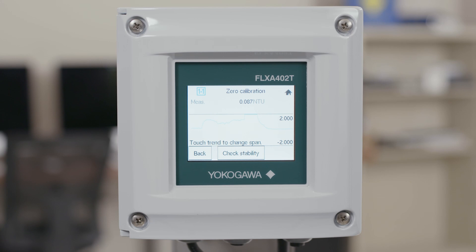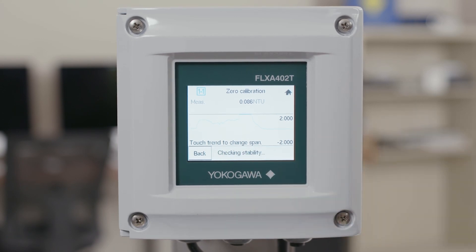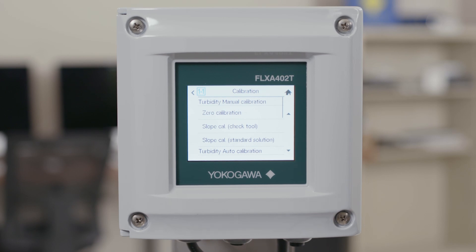Looking at the display, watch your NTU value and wait for it to stabilize. Once it's stabilized, go ahead and press check stability. Once the next button has appeared, go ahead and press next. This will then calculate your zero point and show you a new measured value. If this measured value is acceptable, go ahead and click accept and your zero calibration is complete.